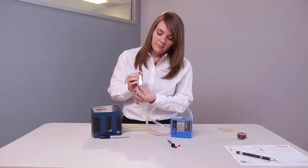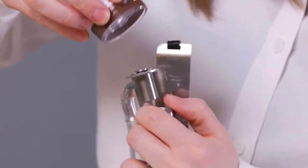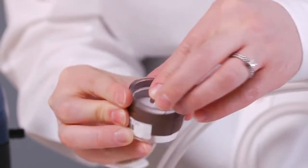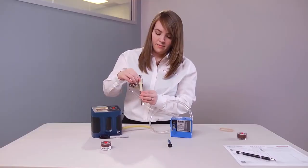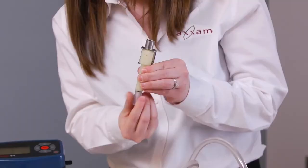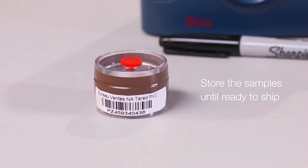Immediately after sampling, loosen the locking nut and remove the filter cassette from the cyclone and replace the two plugs. Discard the contents of the grit pot and store the samples until ready to ship.